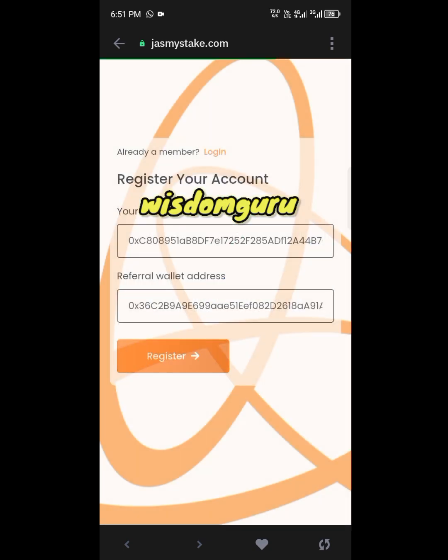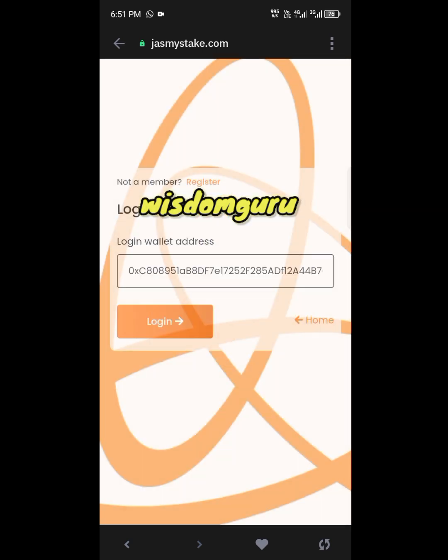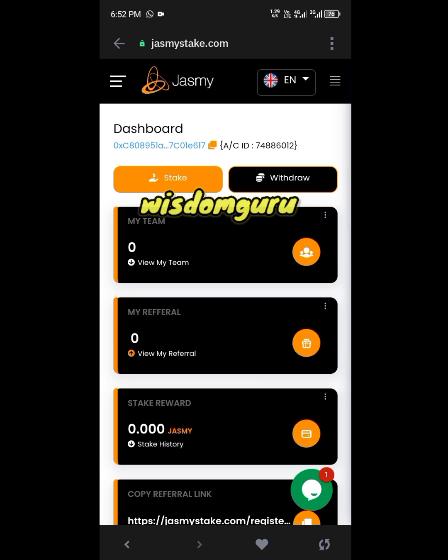Now click on Login. This is the Jasmine dashboard. Once you see your dashboard like this, it means you have successfully logged into your Jasmine account.